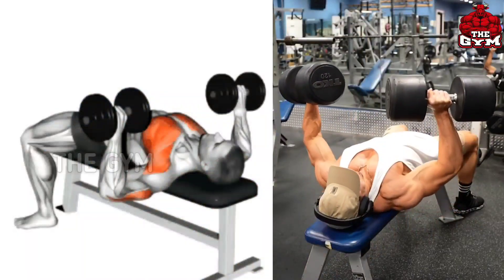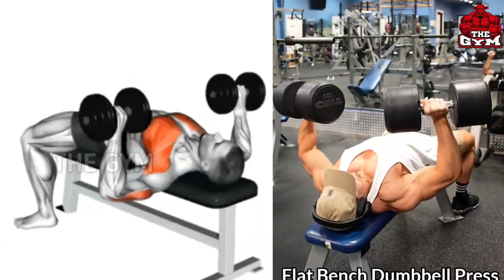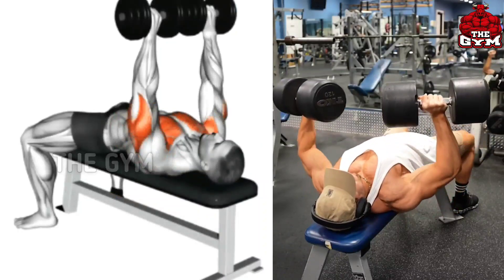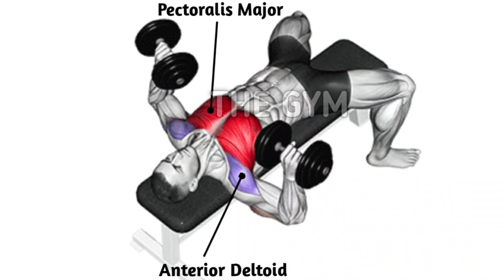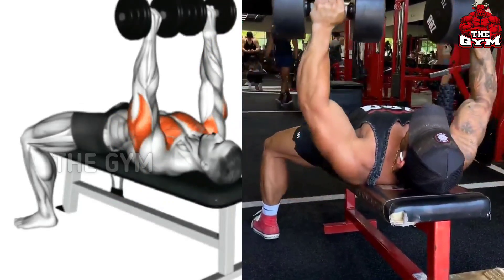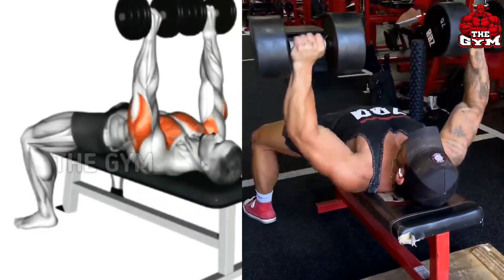Flat Bench Dumbbell Press. Many people perform this exercise with the barbell, but you should also do it with the dumbbell many times so that your muscles grow well. You should use a heavy dumbbell in this. This exercise trains many muscles of the upper body — a very good exercise for a bigger chest. Bring the dumbbell up and squeeze the chest muscle. Do 3 to 4 sets and 10 to 12 reps.